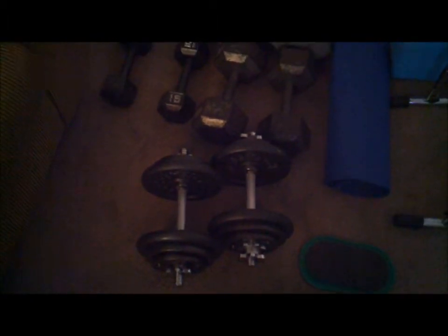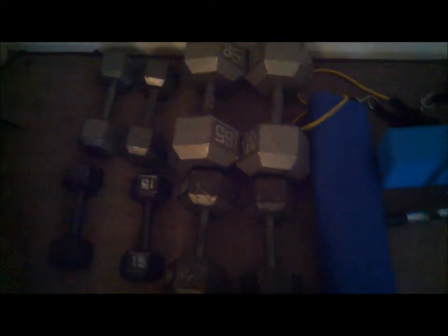I got adjustable weights that go up to 35. I got some more plates, I got some 40s that I do my curls with. I can do more if I want to add on and make them 50s, but I got my 40s.